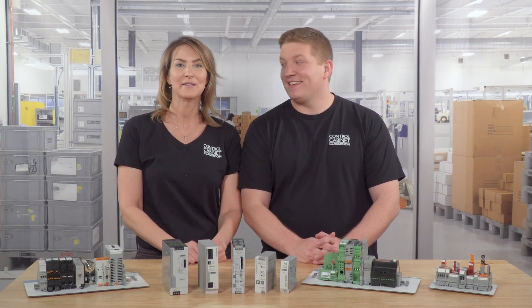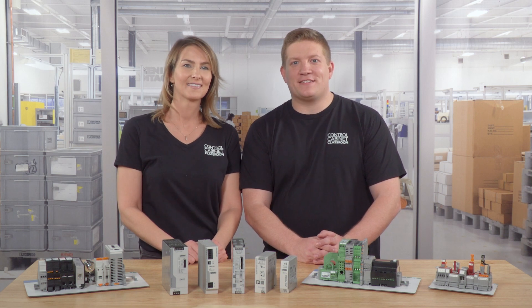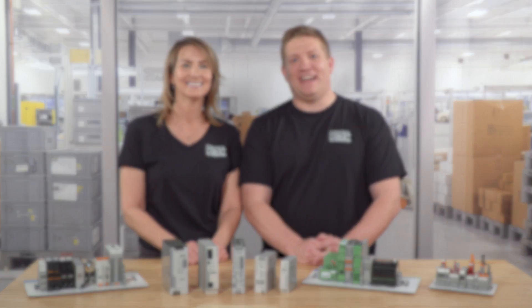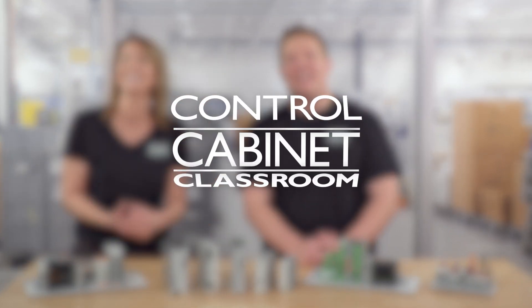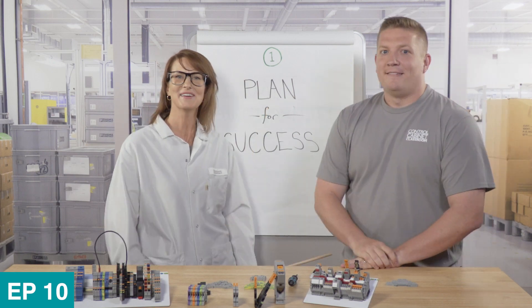Hi, I'm Zach and I'm Karen and welcome to the very first episode of the Control Cabinet Classroom. Here at Phoenix Contact we want to make the... let me go back. Yeah Zach, using relays, not only... First, you have to have a plan.